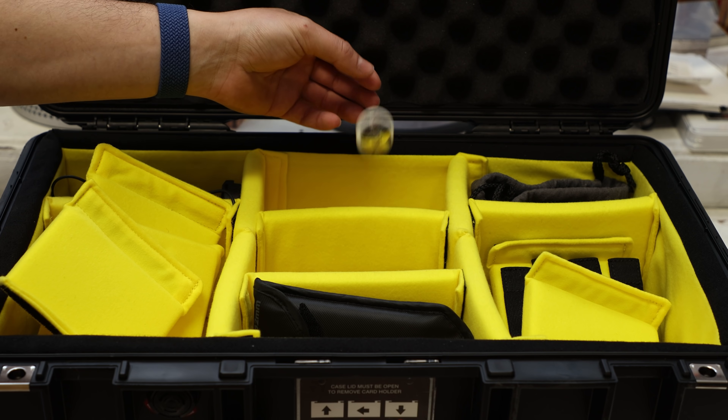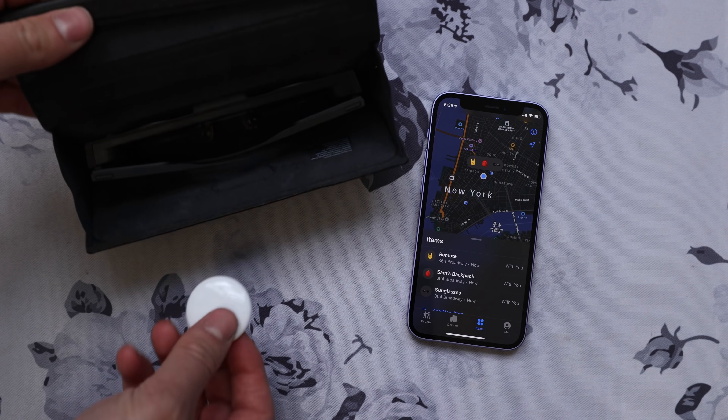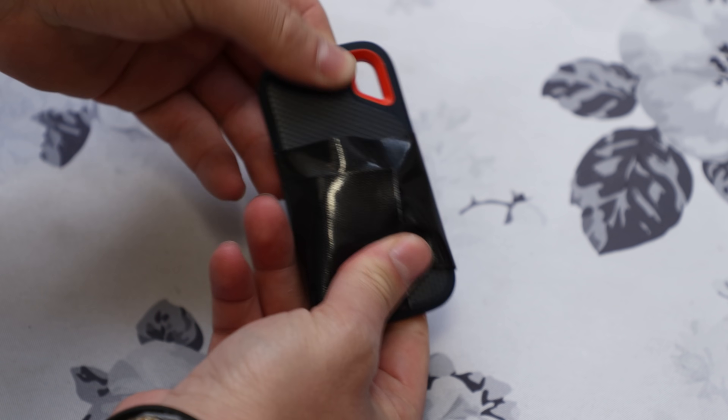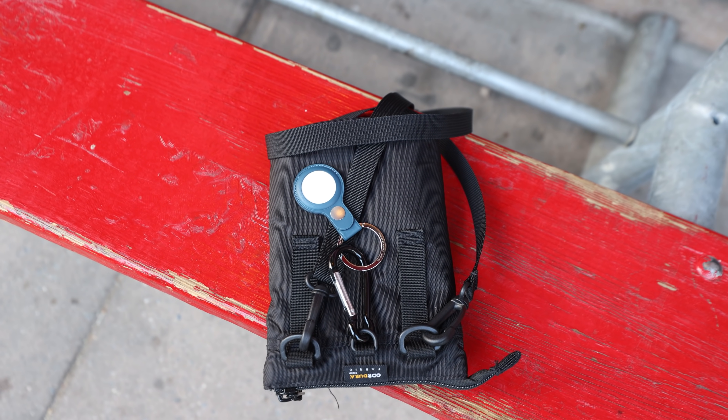I think AirTags are a great idea and you can get pretty creative with where you put them — like in a Pelican case while traveling, in the inner zipper pocket of a satchel, in your sunglasses case, attached to a custom boosted board remote, gorilla-taped to a really important drive, or in one of your favorite hats — yes, there is an AirTag in here. You can also attach one to your pet's collar, and of course it makes sense to put one on your luggage or keychain.